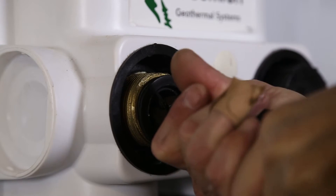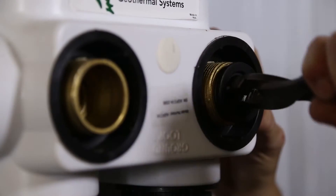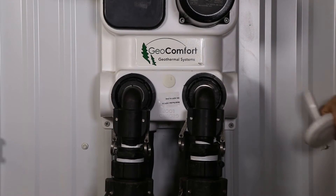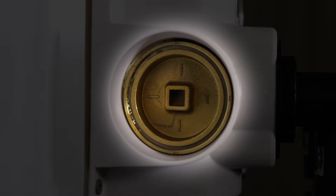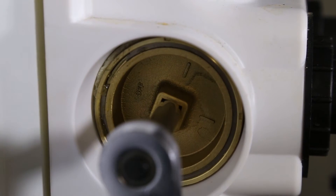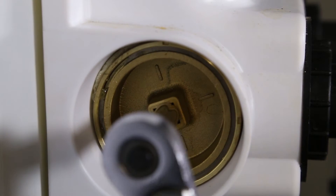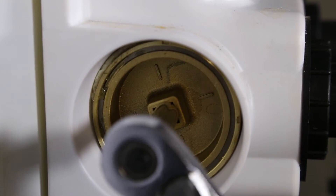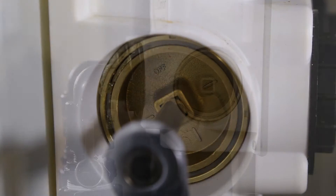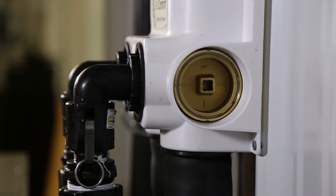The flush ports located on the flow center provide access to the piping system for the flush cart. The three-way valves on the flow center include direction indicators on the valves which determine the flow path — see figure 8. A 3/8 inch socket drive is required to operate the three-way valves. The valves will turn in either direction 360 degrees. Make sure during this process that the valves are in the same position so that air does not become trapped in the system.